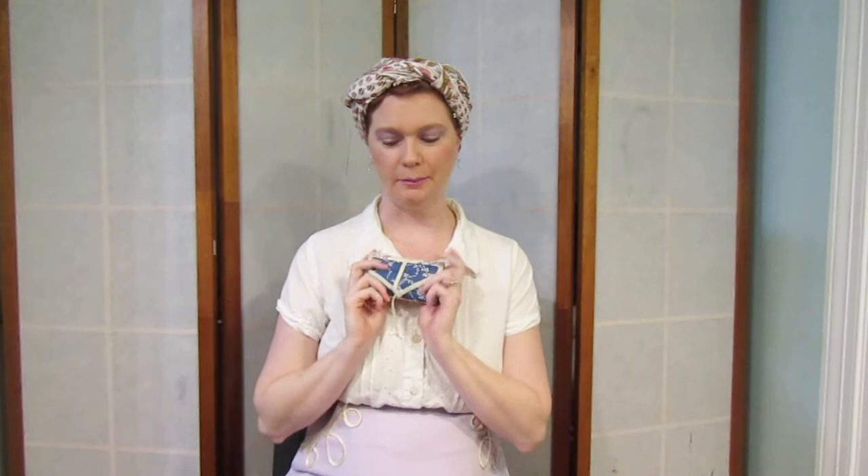Hello and welcome, especially to all my new subscribers! A very special welcome! I'm very glad that you have found my channel. I thought I would do just a quick little video to talk about my sewing kit, my housewife, one of my favorite things ever that I've made.